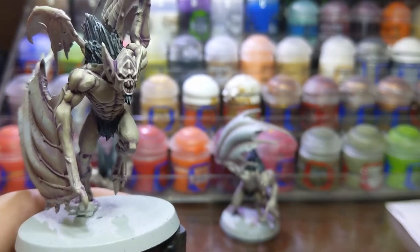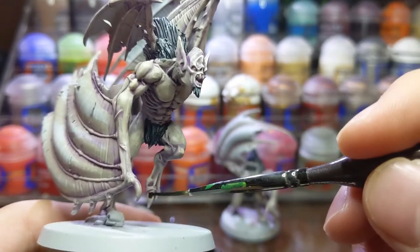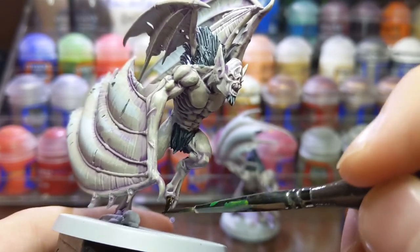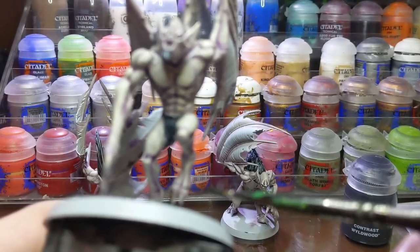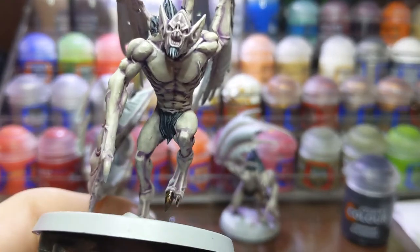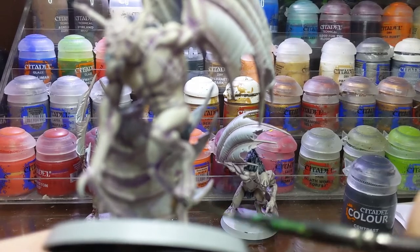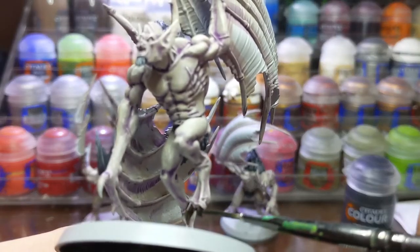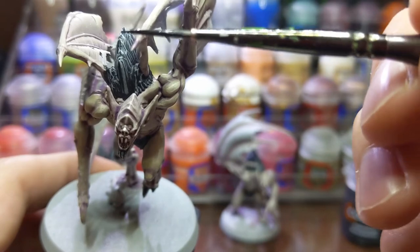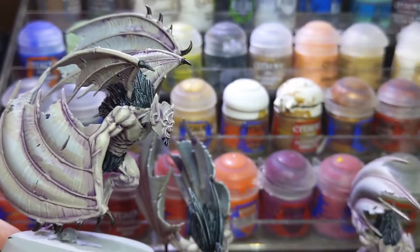Now for the cloth and spikes that protrude from the model I used Wildwood. You don't need to paint Wraithbone again onto these areas as the pigment of Wildwood is very strong. I followed this up with a highlight of Karak Stone to the claws and spikes.